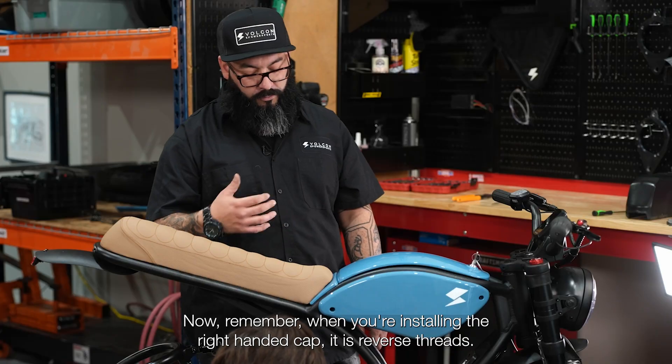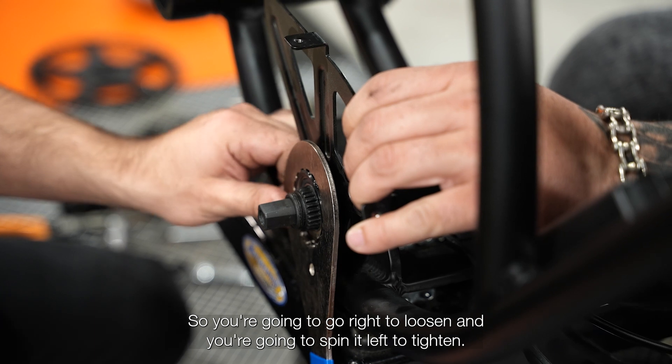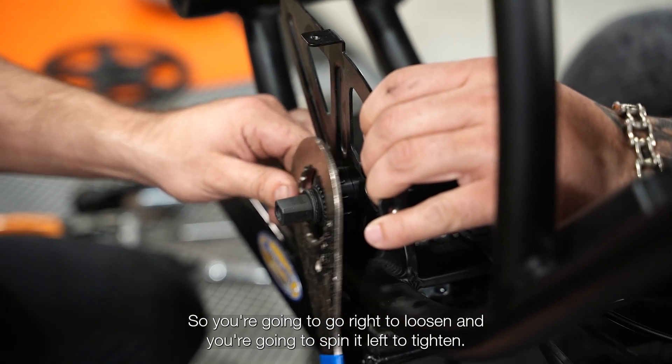Now remember when you're installing the right handed cap, it is reverse threads. So you're going to go right to loosen and you're going to spin it left to tighten.